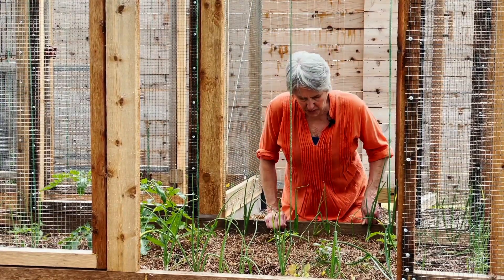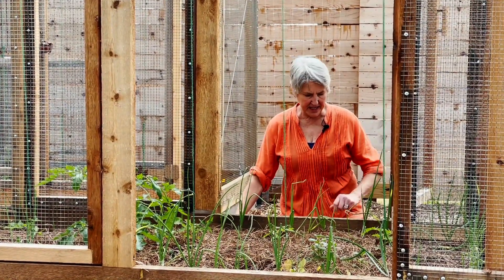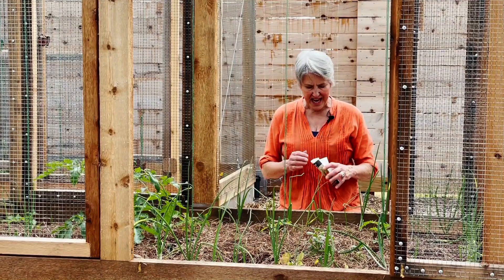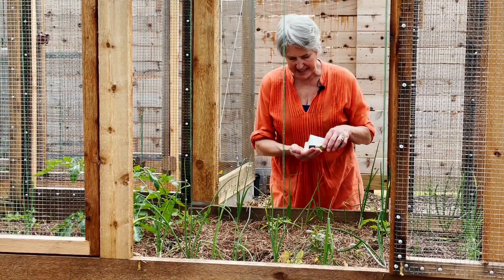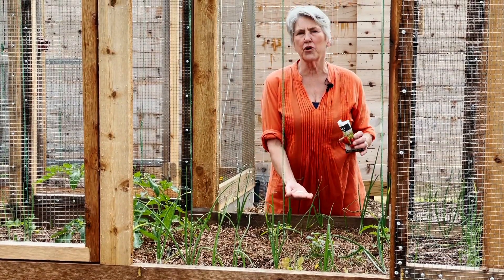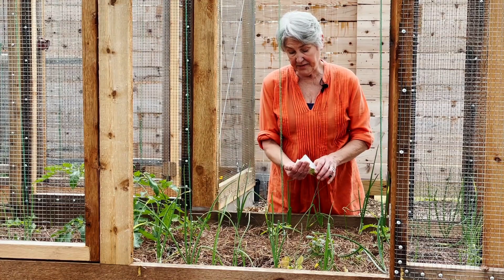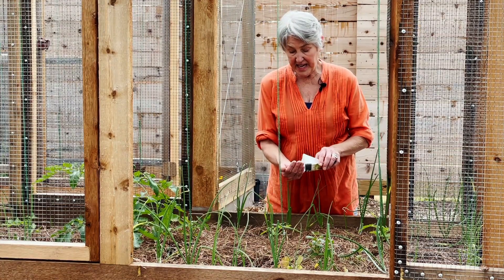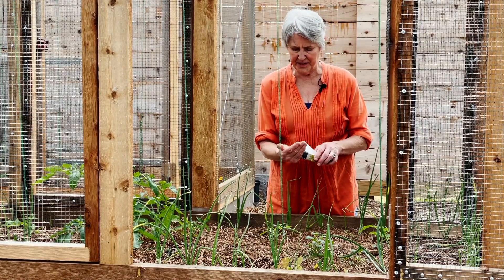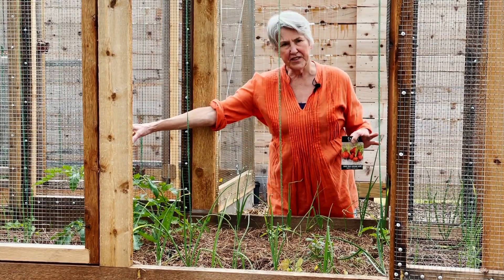One of the things I want to focus on in this bed are the Parisian carrots being grown right here. What's really interesting about these is that the seed itself looks like little white pearls — just not like any other carrot seed I've seen. This carrot is a 19th-century French heirloom, and I love that. It's planted at this end and also a square foot of it on that end.